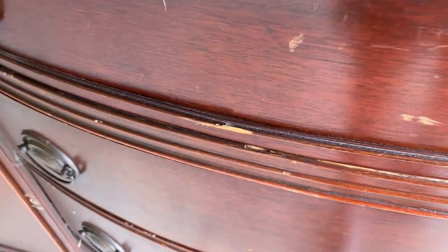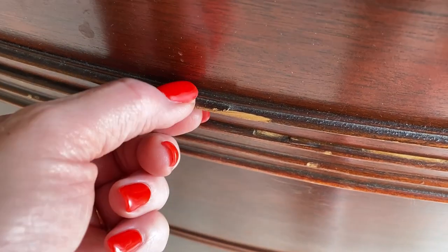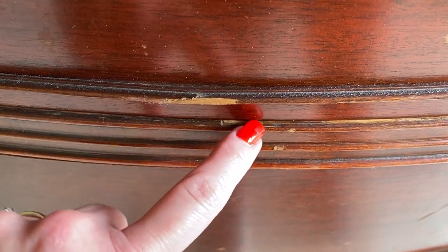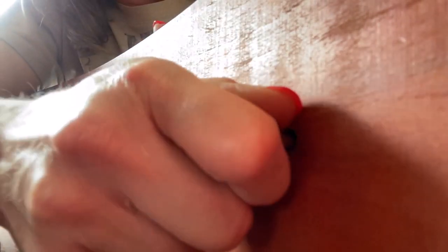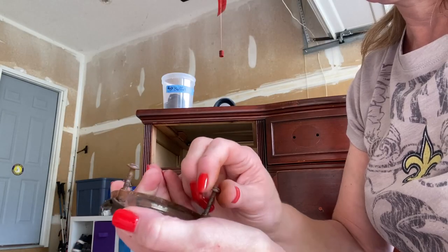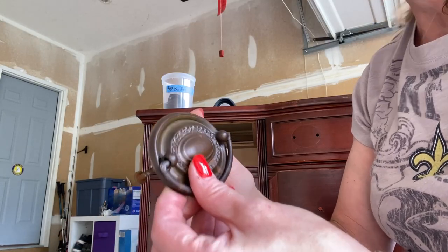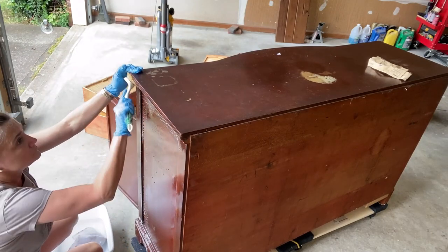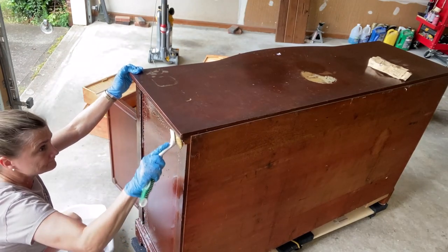This is what bothered me the most: there's trim on the drawer that is pulling away and a part of it is missing, and I'm not quite sure I'll be able to reattach that properly. As usual, the first thing I did was remove the hardware because I want to give this piece a really good cleaning. This hardware is glorious — it's what caught my attention initially, so I will definitely be reusing it. I thoroughly vacuumed the piece and then washed it with warm water and Dawn dish detergent, cleaned it with fresh water, and was ready to go.